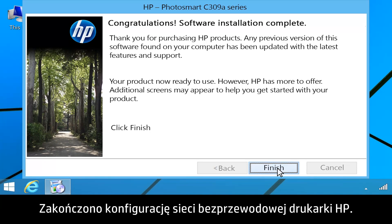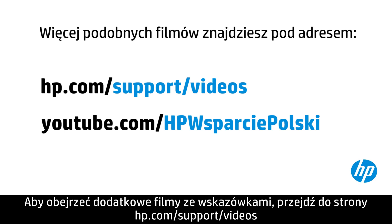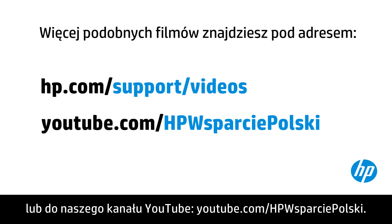You have now completed the HP printer wireless network setup. You can find additional helpful videos at hp.com/support/videos and on our YouTube channel, youtube.com/HPprinterSupport.